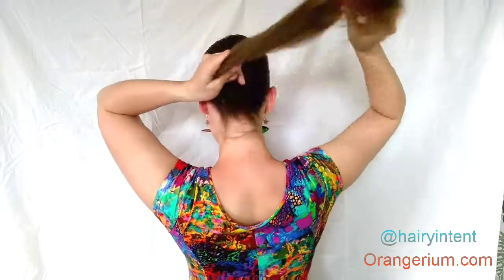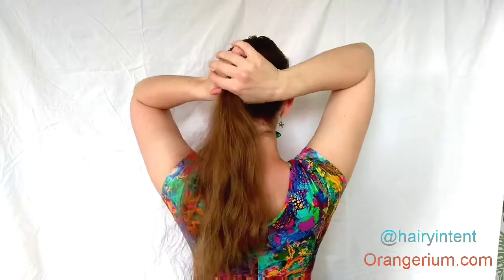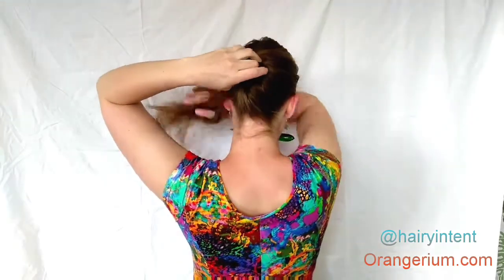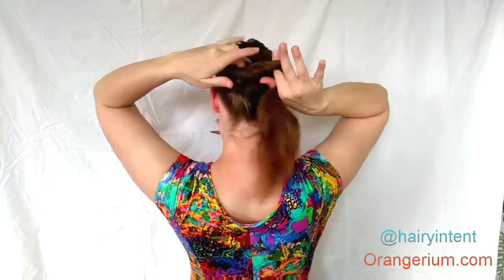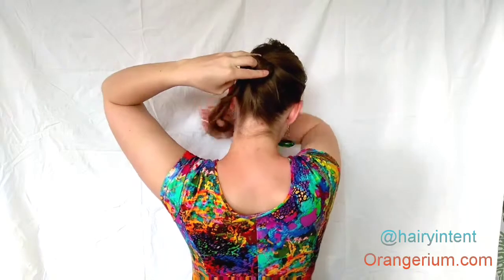It doesn't need to be all the way to the side, but do make sure that it's not in the middle — a little bit off to the side. Then you do the same steps as before: you twist the hair and fold it around each other, always making sure you have a hold on the twist so it doesn't fall apart.